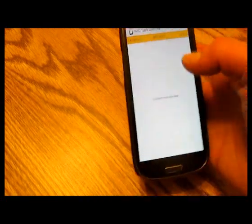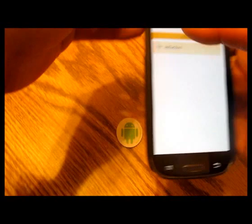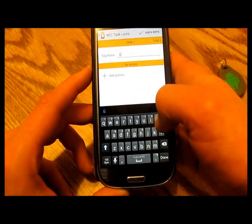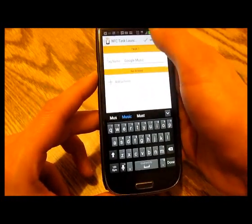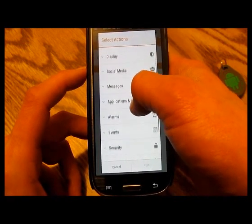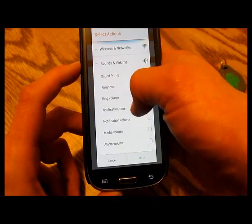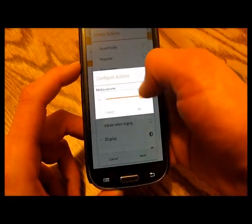For now, I'll show you writing a quick tag — we'll do it on the MiFare Classic. Hit the plus button, go to new tag, rename the tag to whatever you want. We're going to call this one Google Music — one I'd have set for my car. When you plug in your headset, it turns your volume down about halfway automatically, so the first thing I'd do is go to media volume and turn that all the way up.